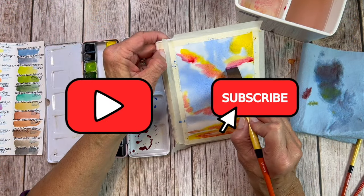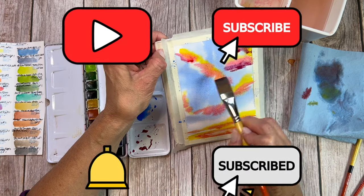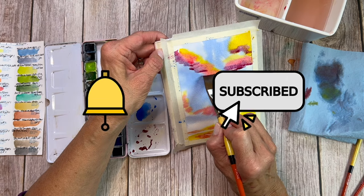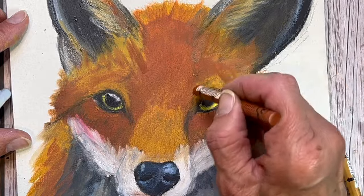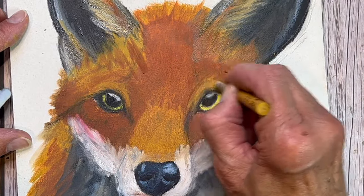These are so much fun and they fit in a stocking. Before we continue, please subscribe to Art on the Creek if you haven't done so already by clicking that subscribe button, and turn on that notification bell so you'll always know when I launch a new tutorial or product review. If you enjoy content like this, make sure you give it a like, leave a comment, or share it with your friends.